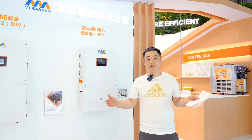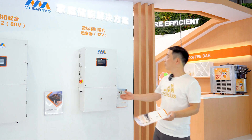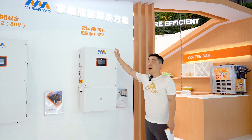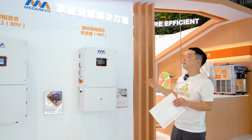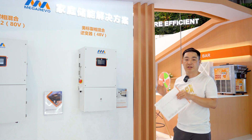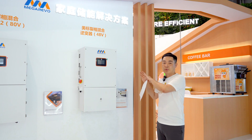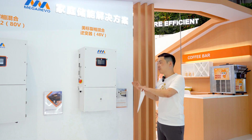Hello everyone, I'm Troy. Look at this — we are at the MegaRevo booth. I'm going to introduce you to the MegaRevo 48V split-phase hyper-inverter. It's a brand new upgraded product made by our R&D team.